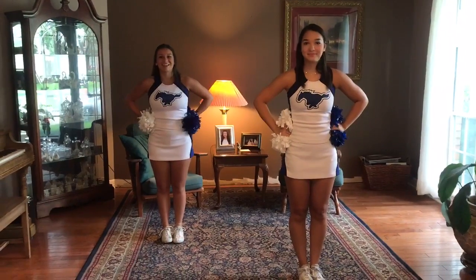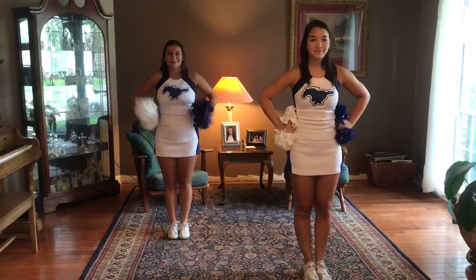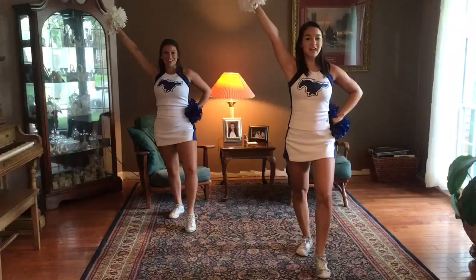This is THS — it's a JV and Varsity cheer, and it's a three-section ripple. T-H-S, yell it, T-H-S.